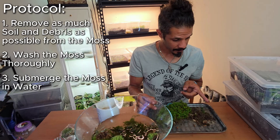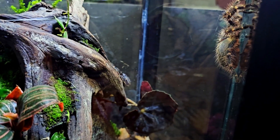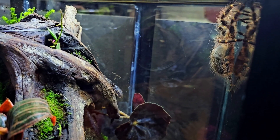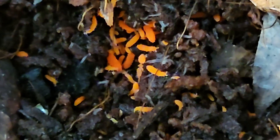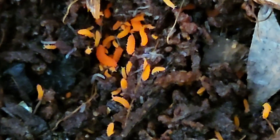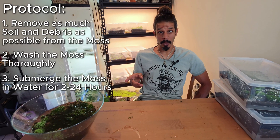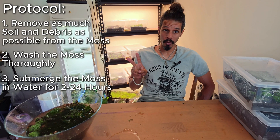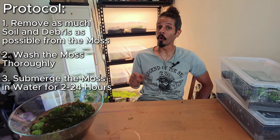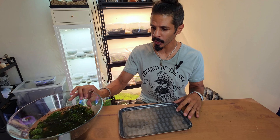There's a spider there. You see what I mean? If that guy got into a terrarium by accident, it will most likely devastate the springtail colony within that terrarium, eliminating an essential part of the cleanup crew. So I'm going to be leaving this moss in the water for a minimum of two hours and a maximum of 24 hours. It's been about four hours since we soaked this stuff.